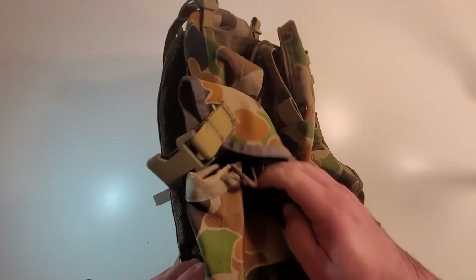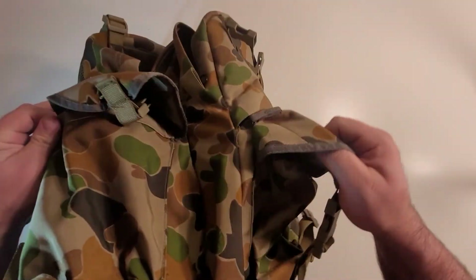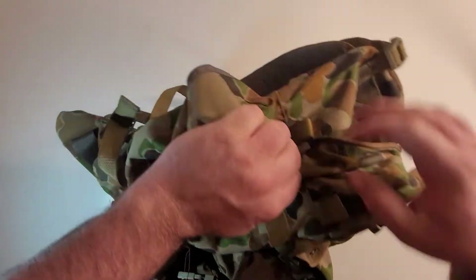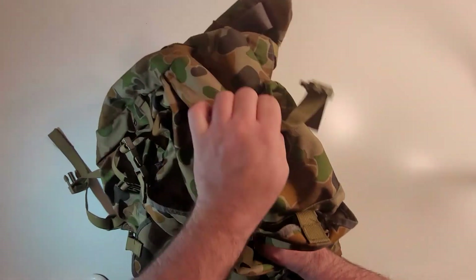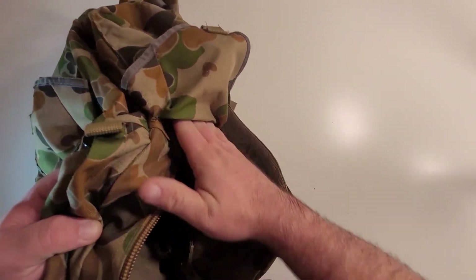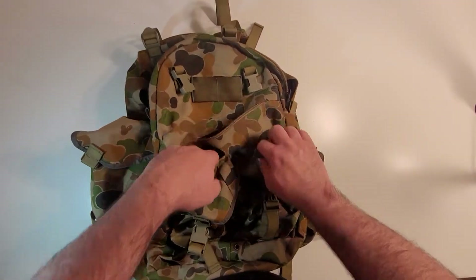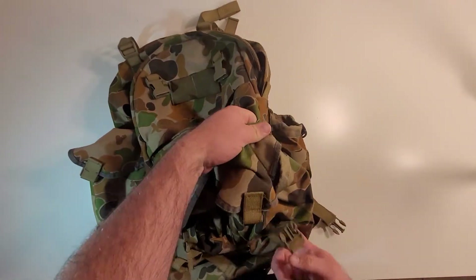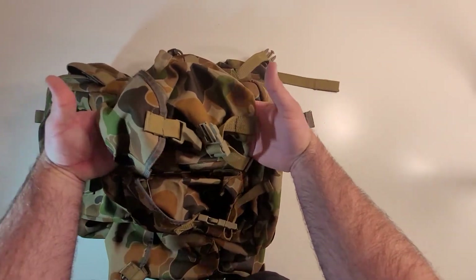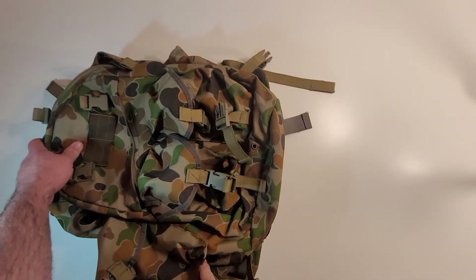The side pockets on the outside are just a hair bigger than the front pockets. They have a pass-through but it doesn't go all the way through — you can shove something in there but it's limited. The top front pockets, on the other hand, have pass-throughs that go all the way through the entire length of the pocket, so you could shove something and it would go all the way through. Unlike the sides, the sides are sewn completely down at the bottom.